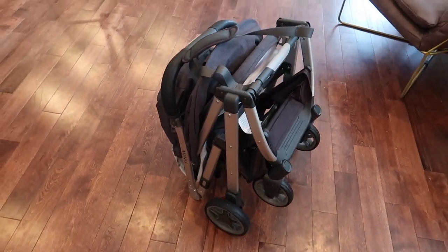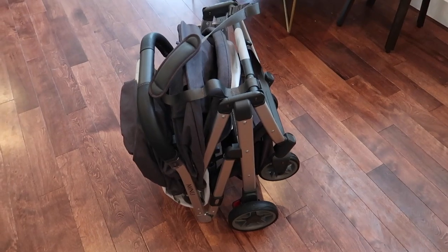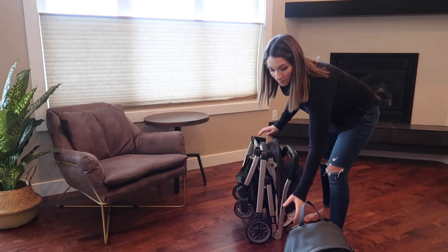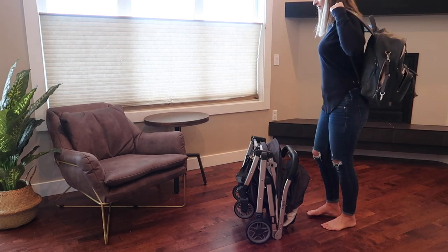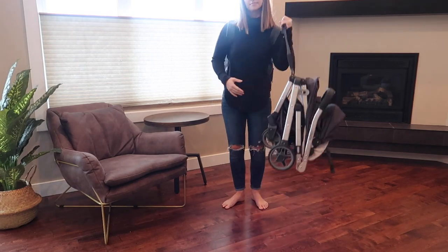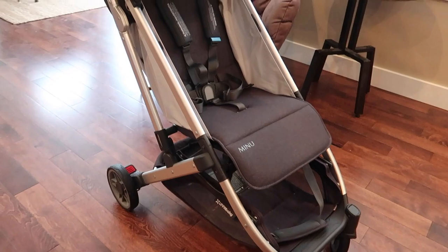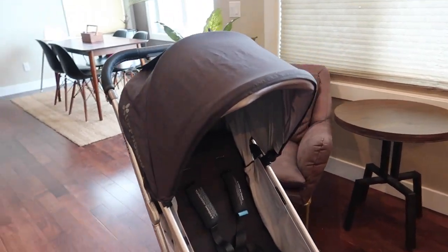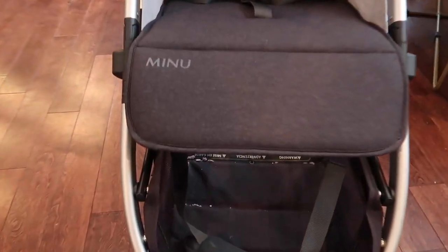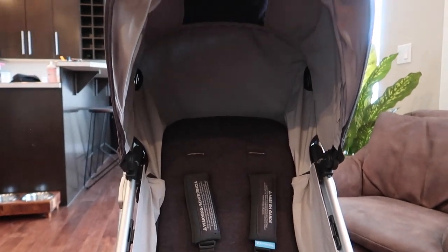This stroller also has a carrying strap with a padded shoulder pad so it sits comfortably on your shoulder. Overall we love this stroller — we love that it has the aspects of a full-size stroller and can turn into a travel system with an infant car seat, but it is also super lightweight at only 14.8 pounds. You can travel with it, stick it in small spaces, it's still maneuverable and easy to push. It's a really great stroller — thank you for watching, and if you enjoyed this review please like and subscribe.